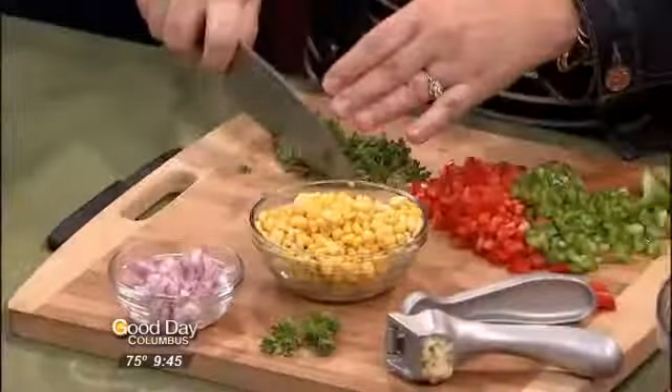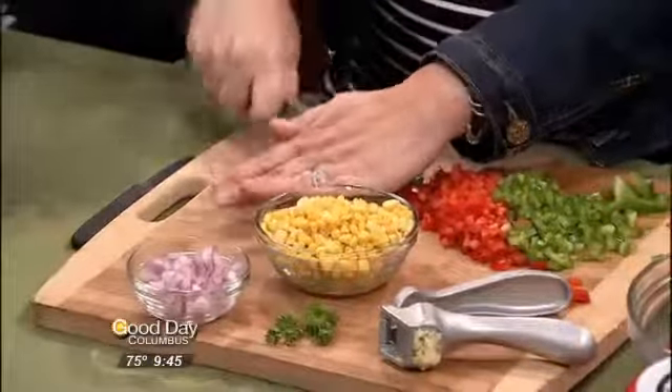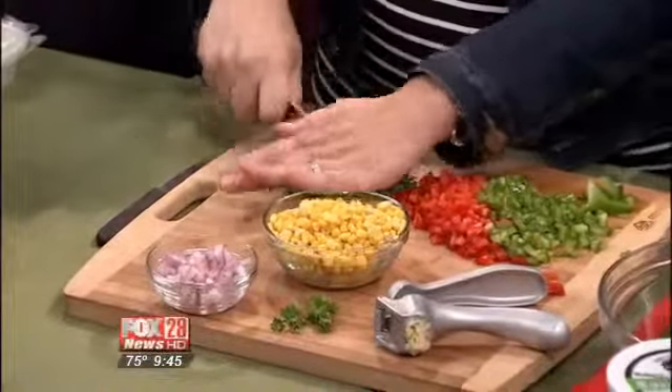Comfort Food Kitchen! Leigh Ann Miller is here for Miller House B&B this morning, showing us how to make creamy black bean salsa.